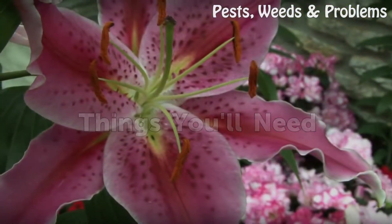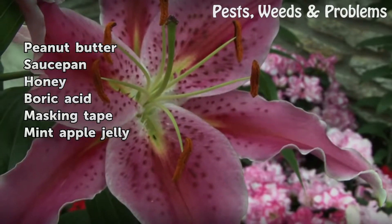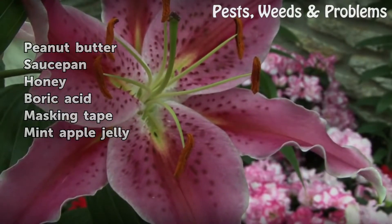Things you'll need: peanut butter, saucepan, honey, boric acid, masking tape, and mint apple jelly.